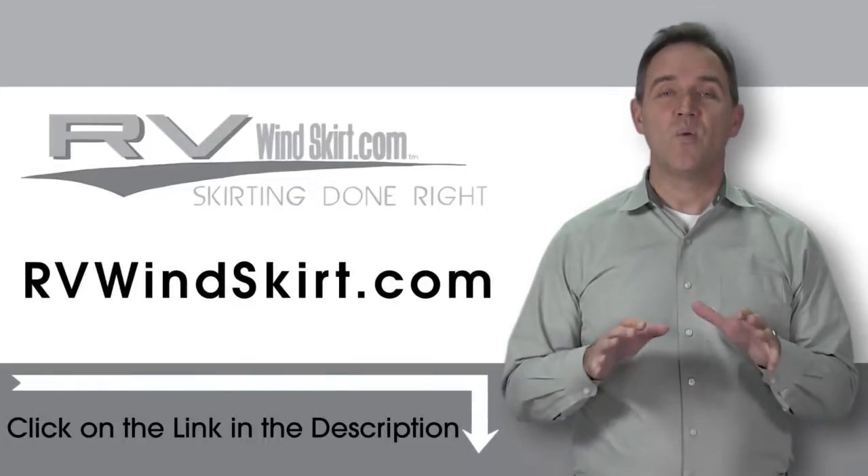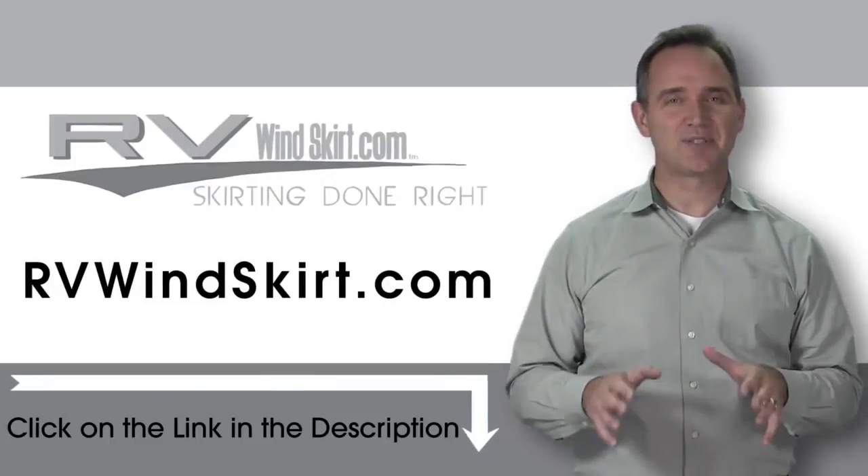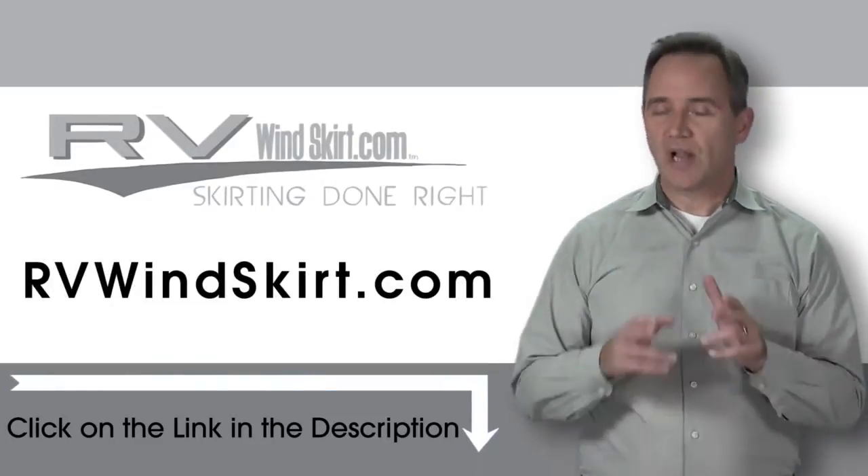When you're ready to winterize your RV, do it with RV Windskirt Panels. Need to stop snow from building up under your camper or RV? The RV Windskirt will help you do the job.